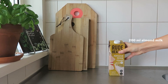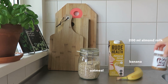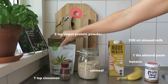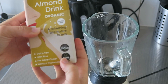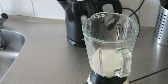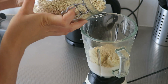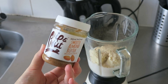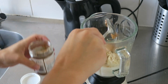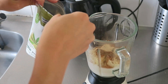This recipe contains 200 milliliters of almond milk, a handful of oatmeal, one banana, one tablespoon of almond paste, one teaspoon of cinnamon, and two teaspoons of vegan protein powder. What I basically do is very easy — I'll just mix everything together: the almond milk, the banana, the oatmeal, and a tablespoon of almond paste. This brand is absolutely palm oil free, then some cinnamon and two teaspoons of protein powder.